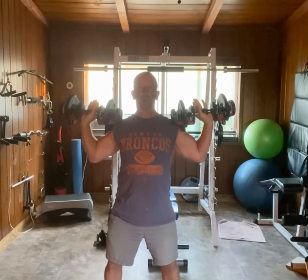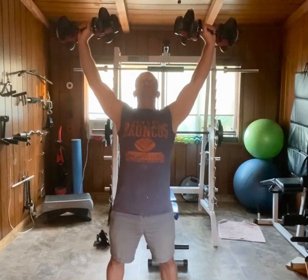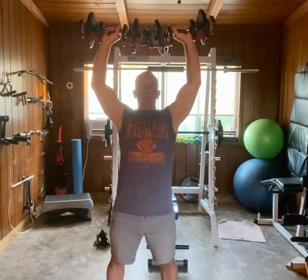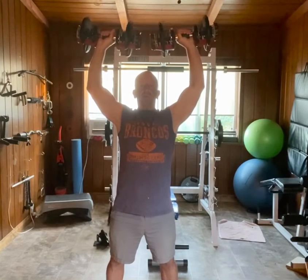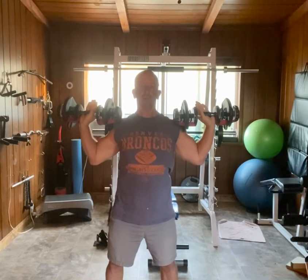You're going to exhale and push in a straight line overhead, and you'll notice the dumbbells are apart at the top. I'm not bringing them together because that creates a dead zone where the muscles are under less tension, so you're starting wide. If you follow the line of my hands, my hands are going in a straight line overhead.